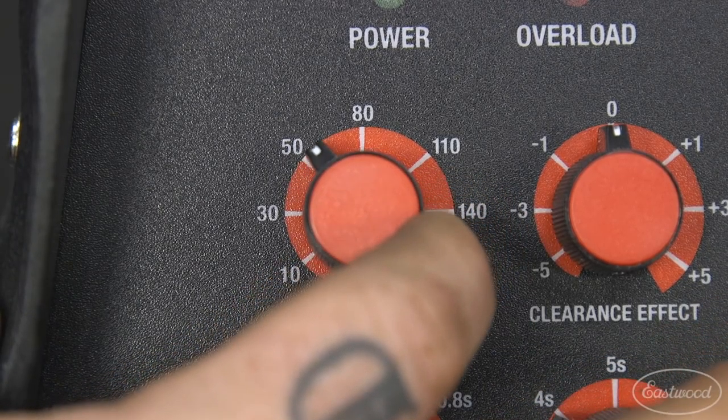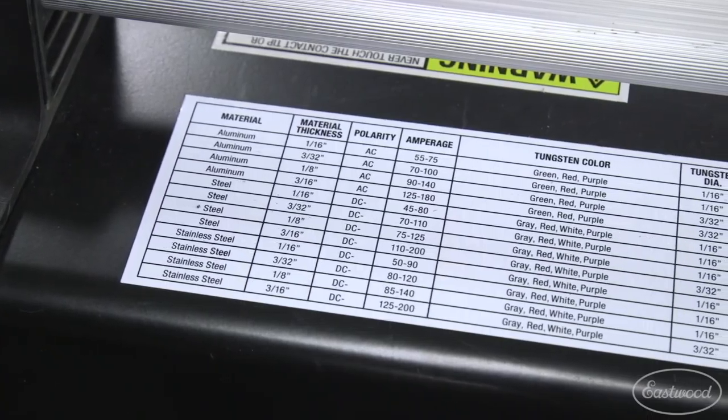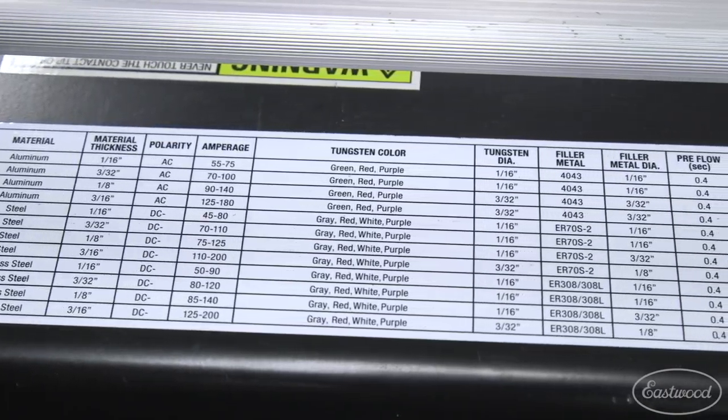Increasing the amperage or heat of the weld will give you more penetration and better fusion of the metal when you're welding. If you're unsure if your welder is rated to the thickness that you want to weld, check the chart on your machine.